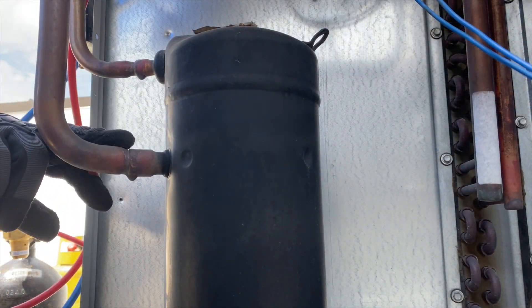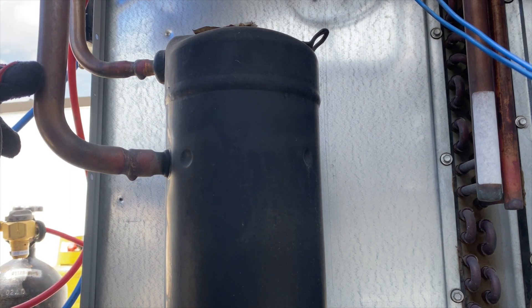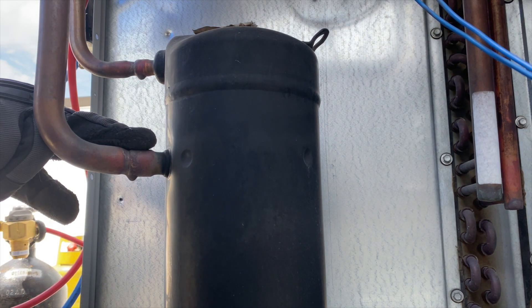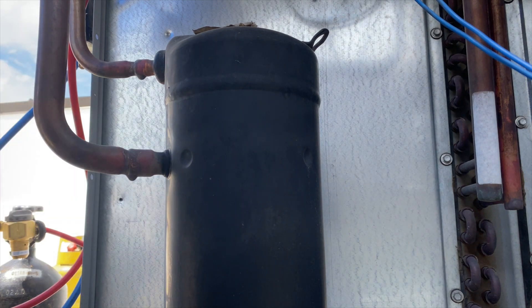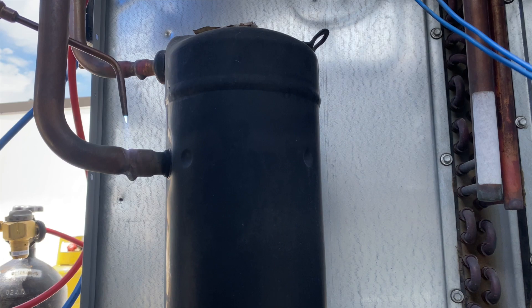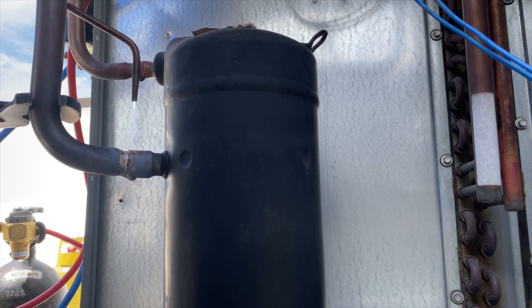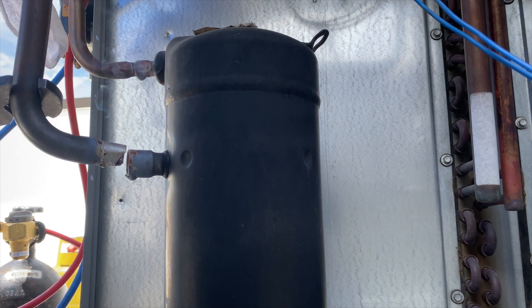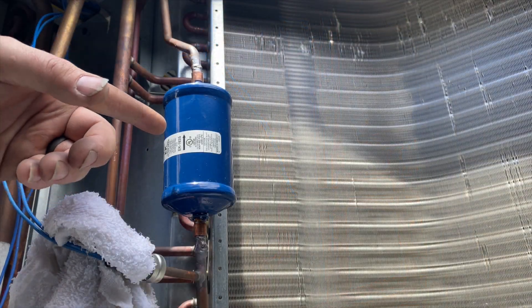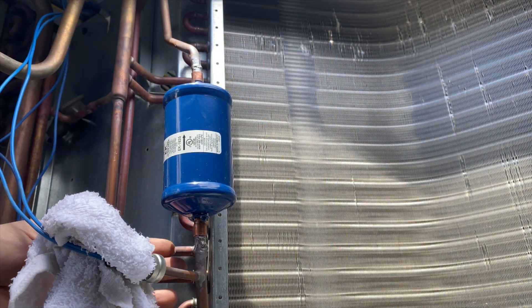We're removing the suction line with nitrogen flowing through — in through here and out through there — and we'll swap them when we get to the other connection so we have more nitrogen coverage. This is to prevent any soot from forming on the inside, because we don't want that in the system for the new compressor. We want to heat the joint as evenly as possible.